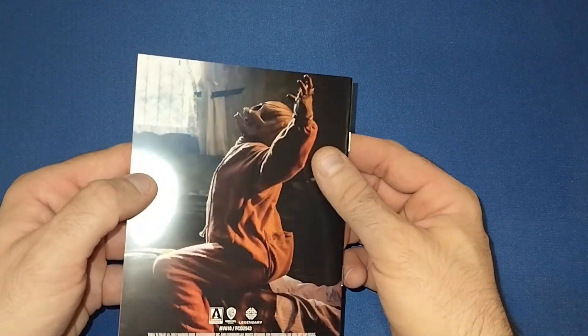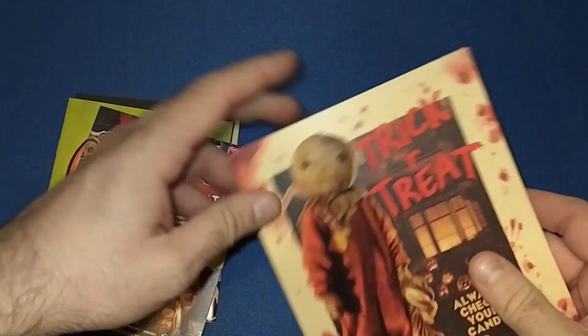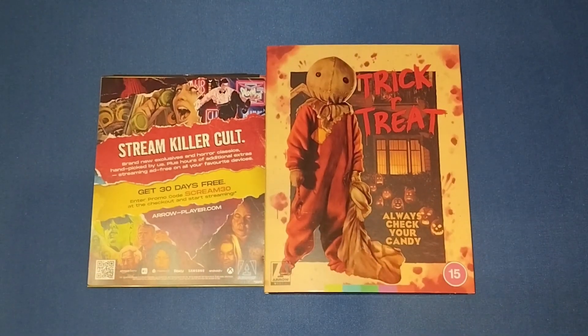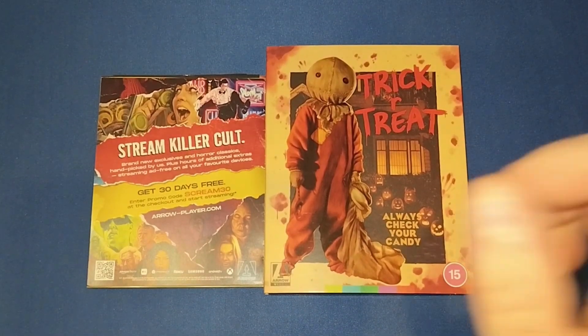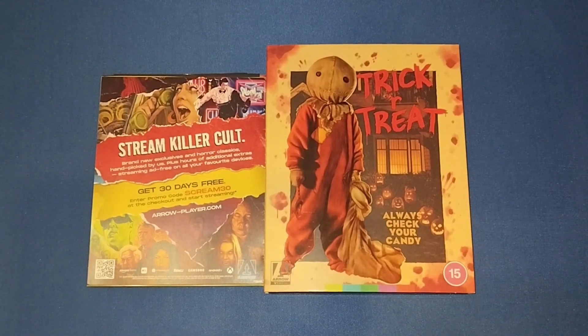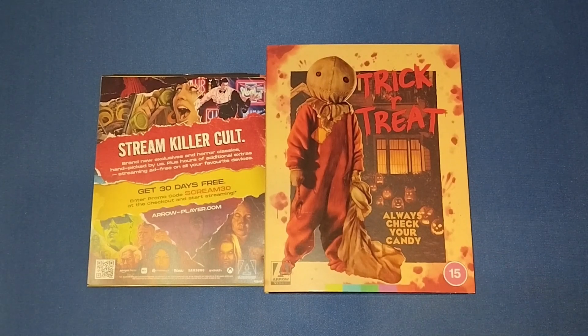Overall, another great release from Arrow Films, and one a lot of us have been waiting for — it did not disappoint. It's definitely up there as one of the best transfers of the year in my personal humble opinion. Perfect timing for Halloween and a definite watch this week. If you liked this video give it a thumbs up, leave a comment below telling me what you think of this movie as a Halloween watch — I think it's a guaranteed Halloween watch every year now. And if you'd like to see more videos please subscribe to my channel, and I'll see you next time. Bye!